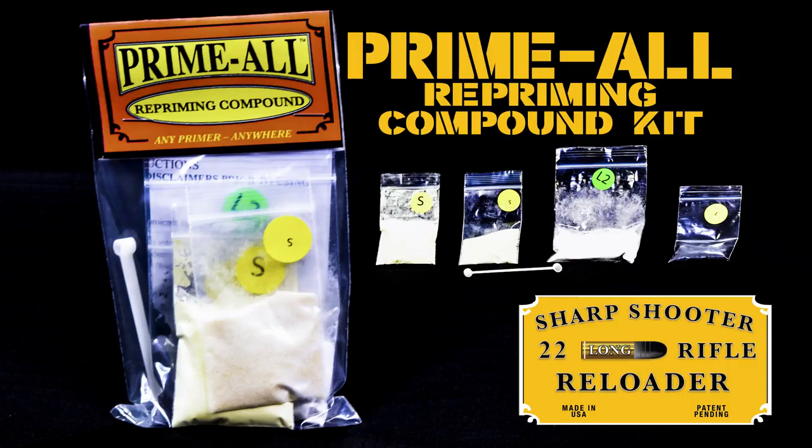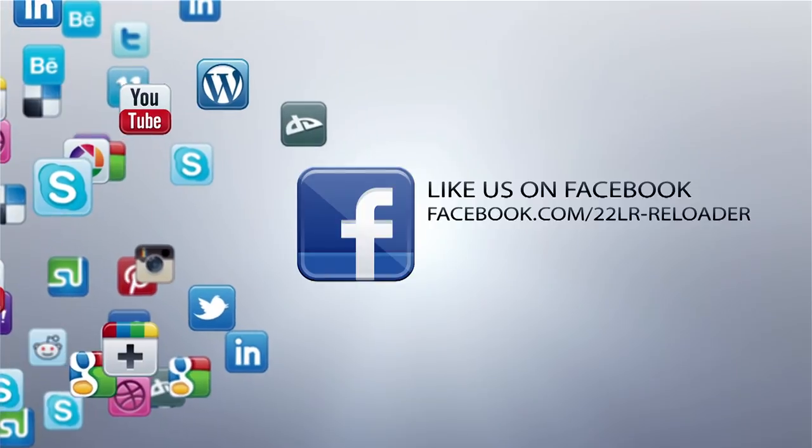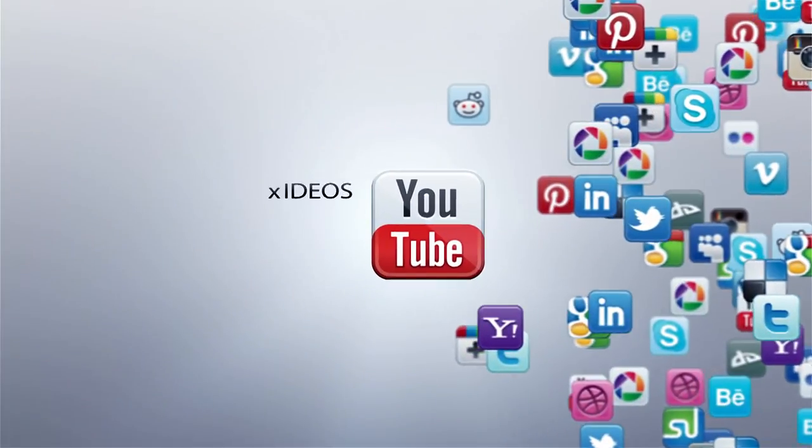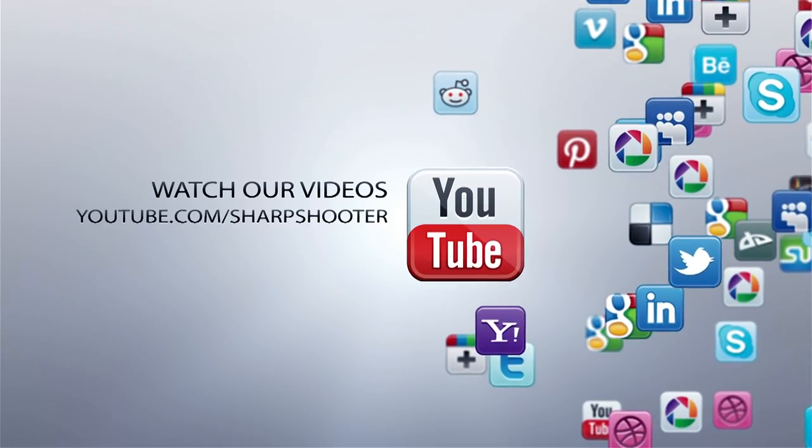You can reload rimfires, centerfire primers, muzzleloader caps, 209 primers — any of that. There is no hazmat fee, shipped directly to you. A little bag of this loads 2,000 rounds. Go check us out on Facebook, Instagram, and YouTube. Look at some of the links below for the other videos, and thank you for watching.